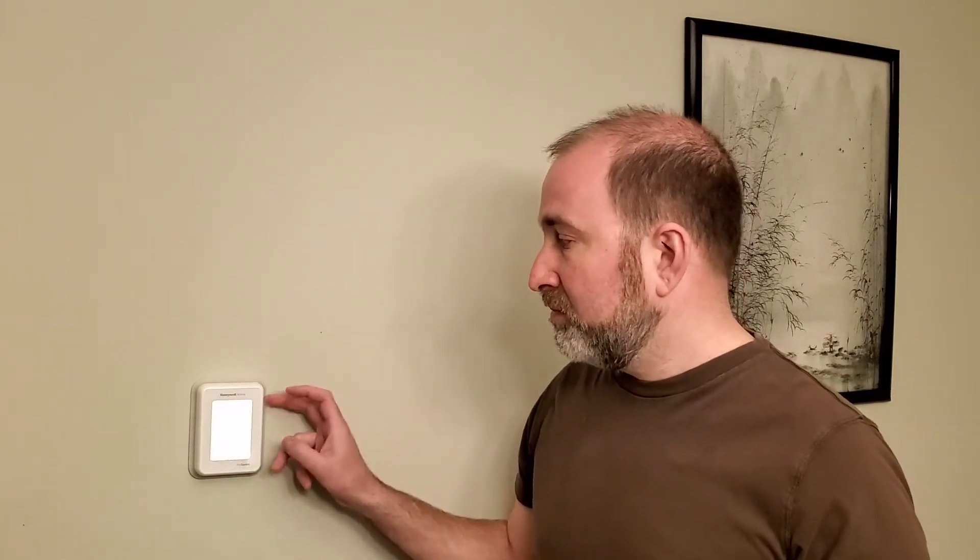Just comparing the two thermostats — the Nest feels like it's built like a tank, it reminds me of my phone. The T10 is made out of plastic, but I've had plastic thermostats for years. It's not going to slip out of your pocket and break. I'm fine with it — it doesn't have a stainless steel rotating crown or tempered glass, but it does have a touchscreen.